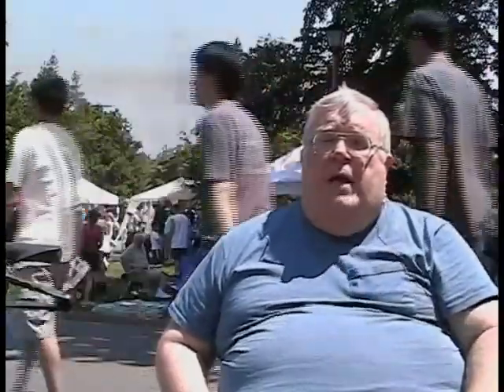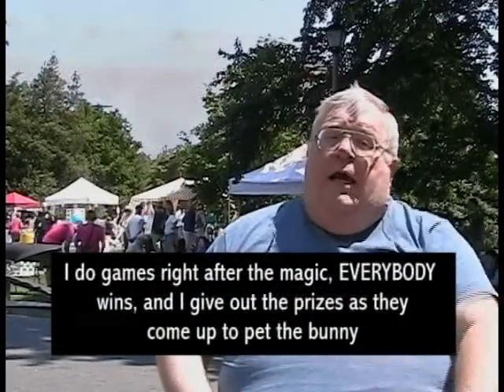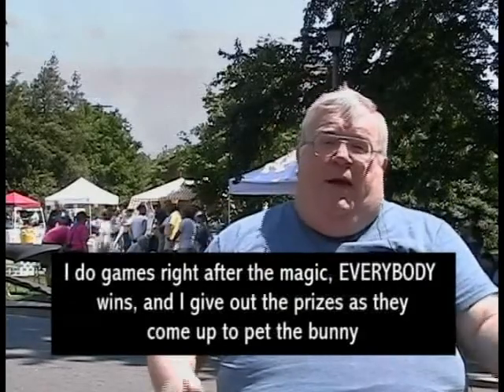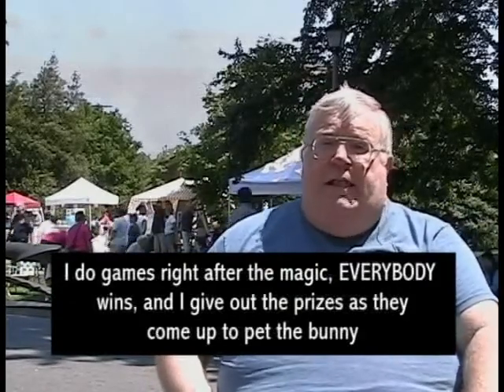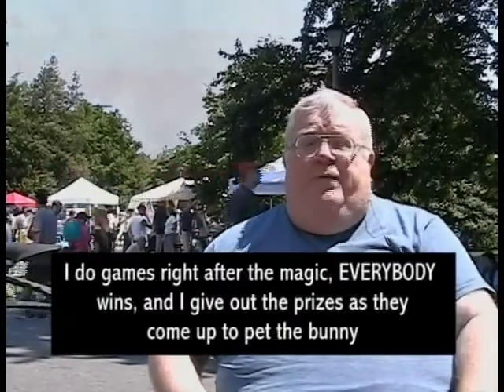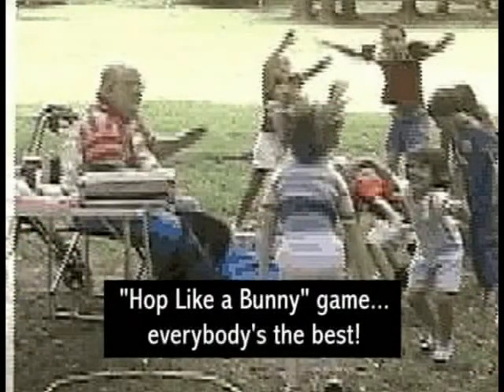The easiest way to get a crowd for games is to use the crowd you've got there for your magic show. When I do those basic games, it's usually right after the magic. And although it's dressed up as a competition, everybody wins — I don't like to have losers in that setting. It's a great chance to make everybody happy for a very small expenditure in prizes. We do some quick games right after the magic show and before we pet the bunny.